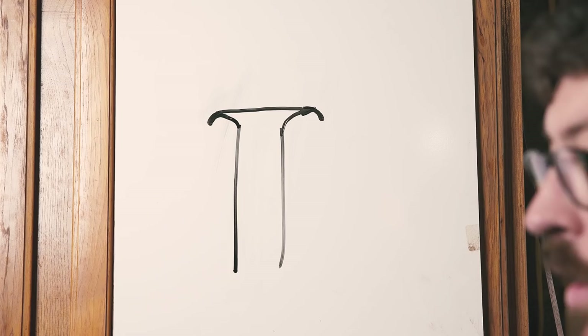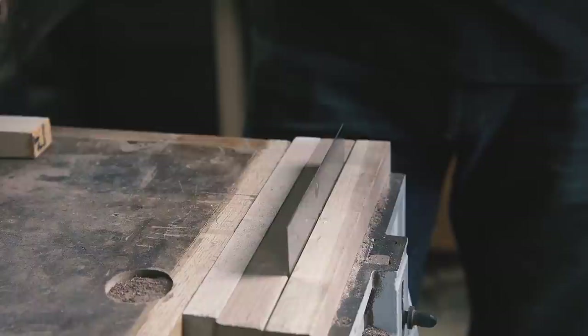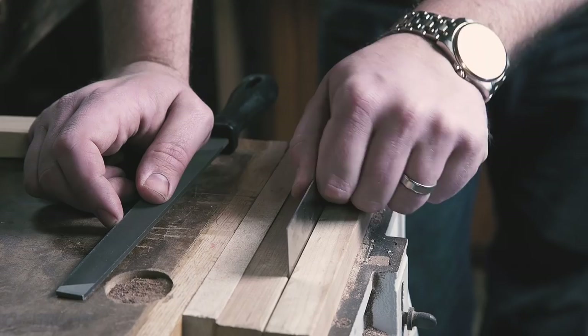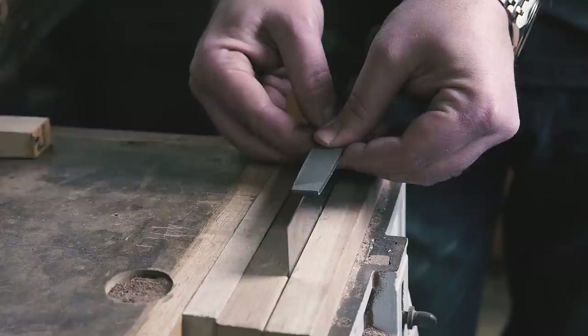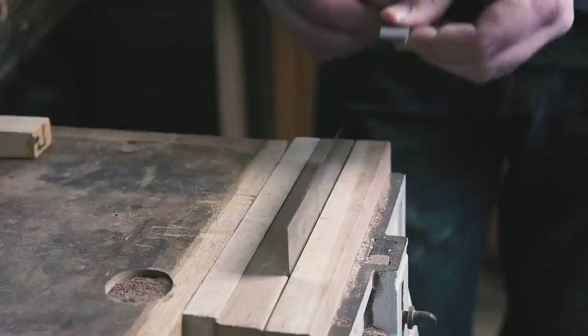With any new card scraper, I start at my vise with a file. If you don't have a file, get one because they are awesome all around the shop. I reference it on the top and put my fingers kind of against it — you could also use a saw vise, but this works pretty easy. I'm basically jointing the edge to make sure that there are no dips or valleys, or teeth if you will.